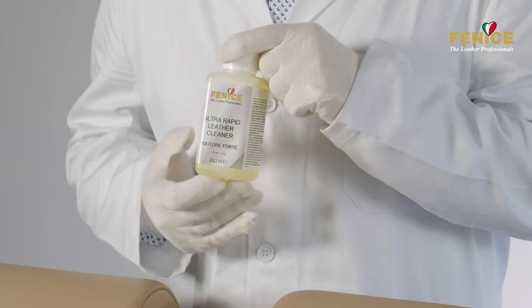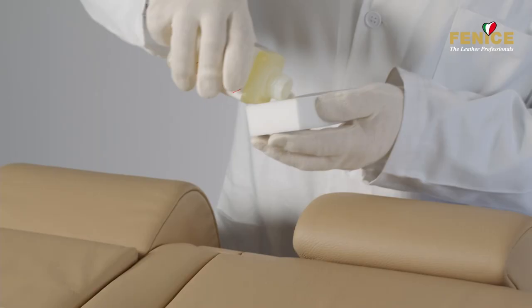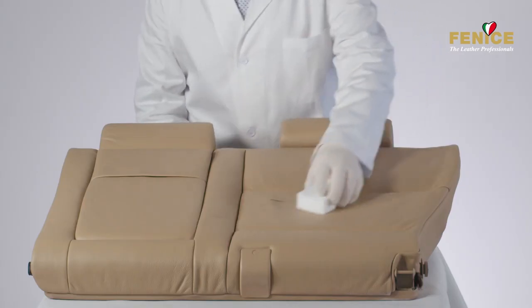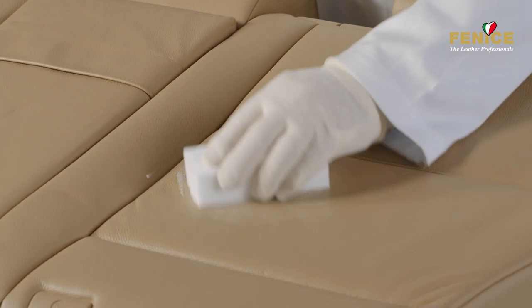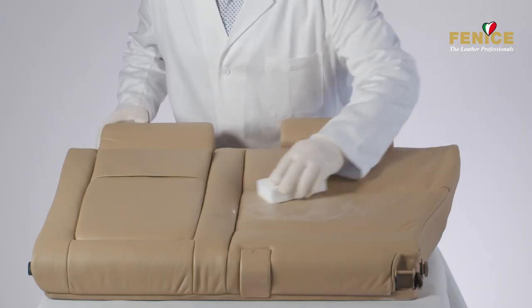Thorough cleaning is essential to guarantee the perfect adhesion of all the products that will be applied later. Use a sponge soaked in ultra-rapid leather cleaner to clean the area that needs to be repaired, using circular movements and applying light pressure.